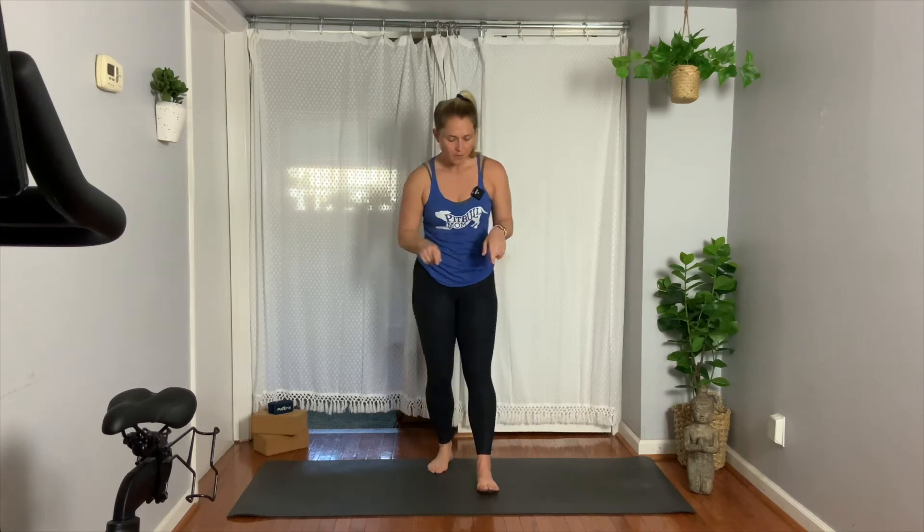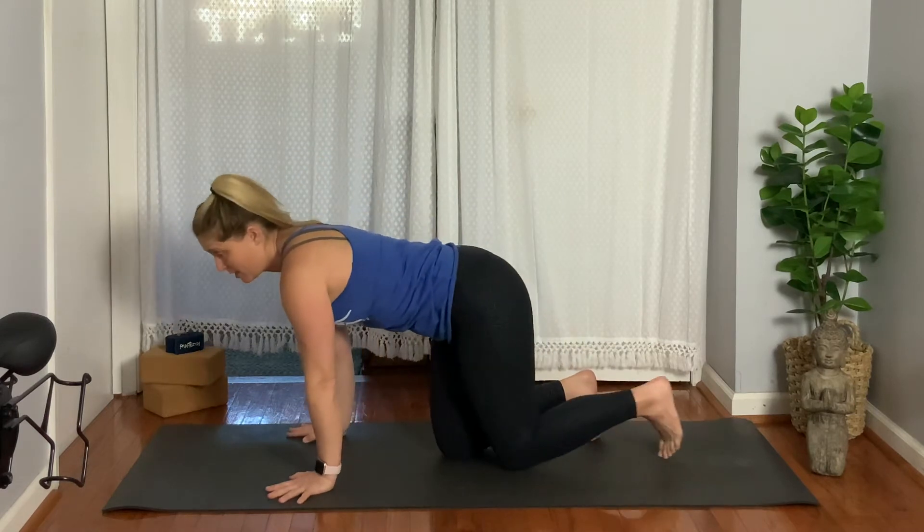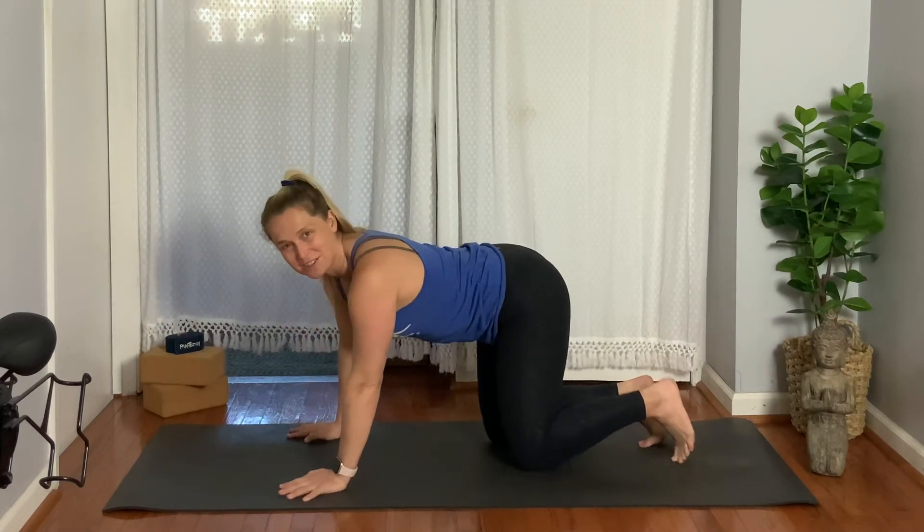If you don't have two blocks, feel free to grab them now. If you don't own two blocks, that's fine — you can always grab a towel or a big cushion to sit on. We're going to bring it down to the ground and start on our hands and knees in tabletop. The dog ran through the video and did a quick zoomie, but now she's back on the couch.